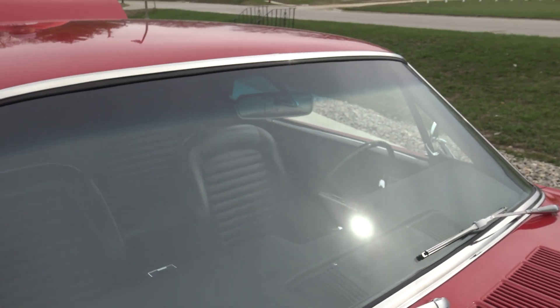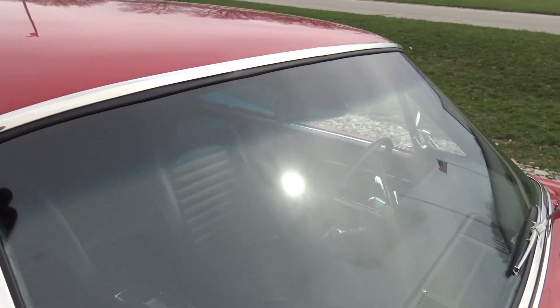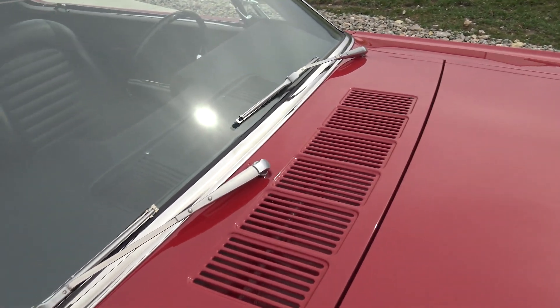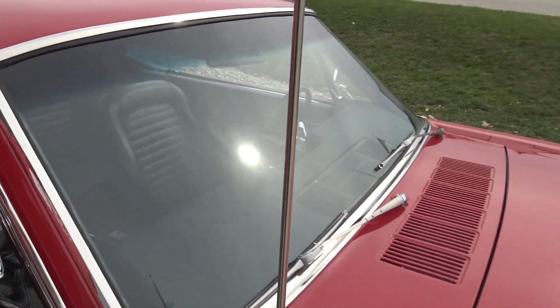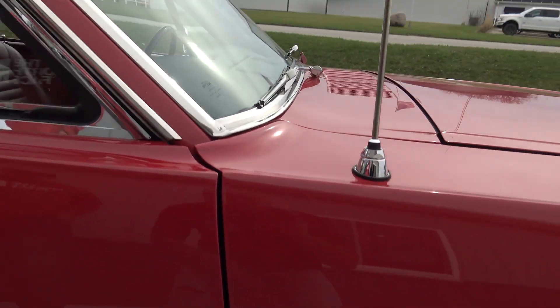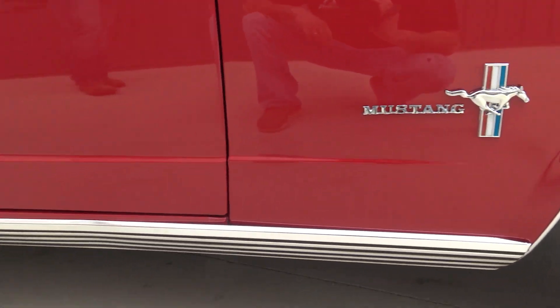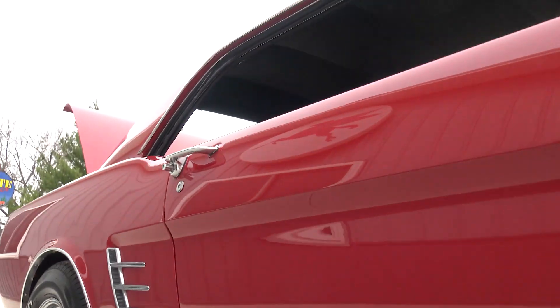The chrome around the glass, the rubber around the glass, and the windshield itself have all been restored and replaced. The wiper arms are excellent. Just everything is pristine on this car. Got a really nice door gap — the bottom of the fender, bottom of the door, and the bottom of the quarter panel are excellent.